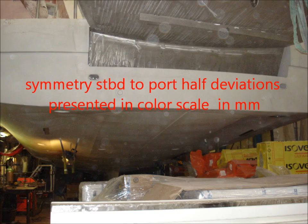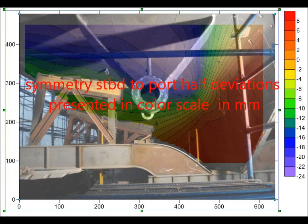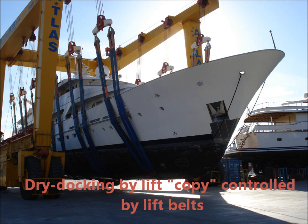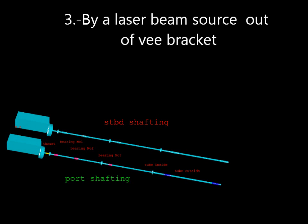Yacht dry docking by lift — the copy is controlled by lift belts. We copy the ship hull in the dry dock as it sits in the sea.